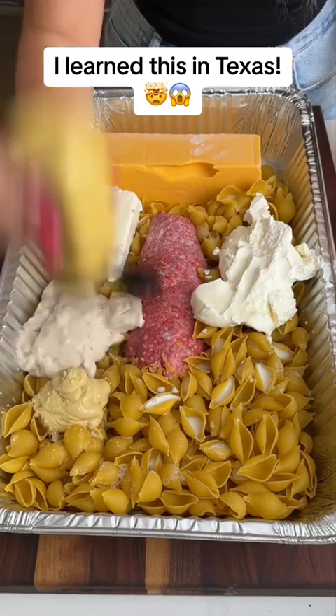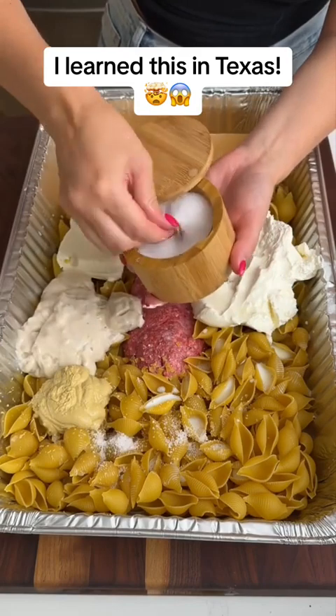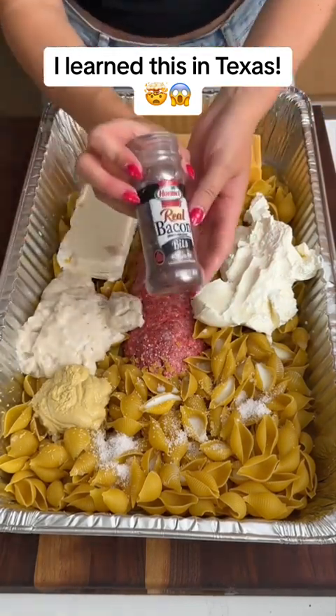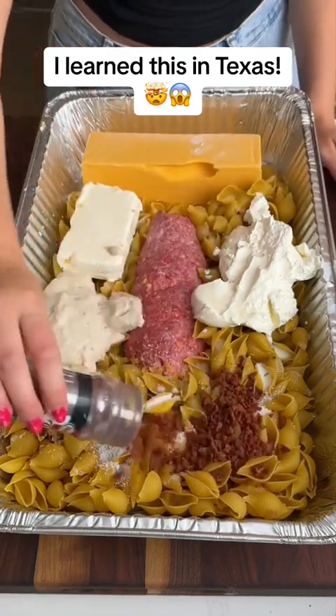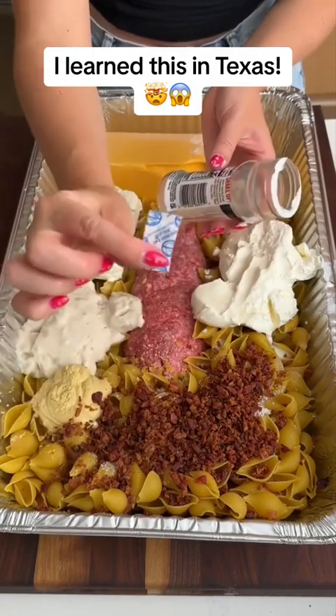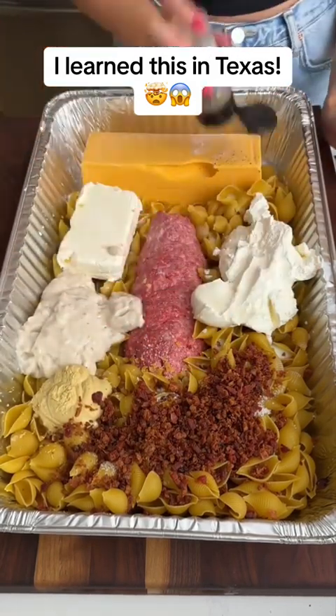More than you think. Take your salt and you're just going to be generous. Bacon bits — I use a whole container. Make sure you grab this because you cannot eat it without it. Take your black pepper; I like to put this on the cheese.